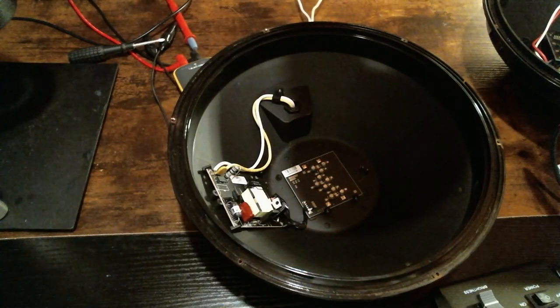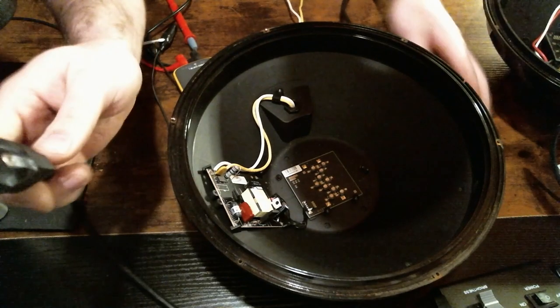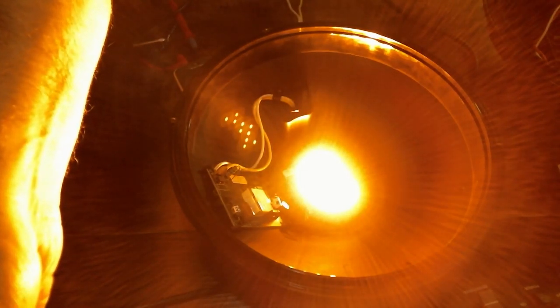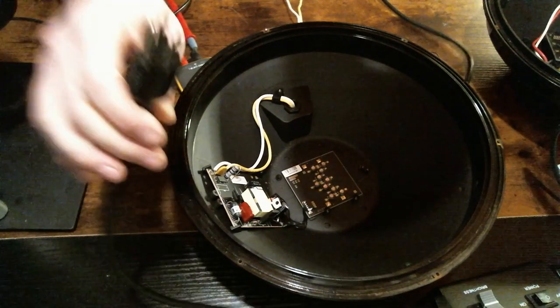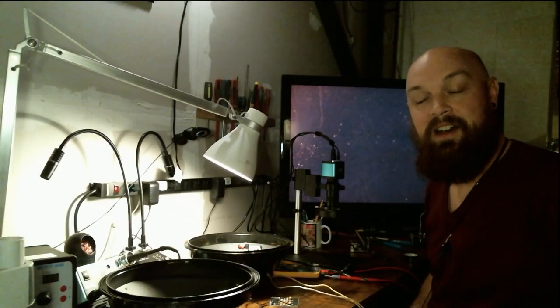Switch over to bench cam. I'm going to leave the light off on my bench and we're going to plug this in right now. Let's see if it turns on. Oh, look at that — it works! Great. It was just a loose connection on that one light.